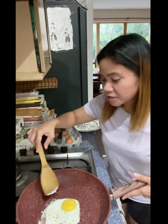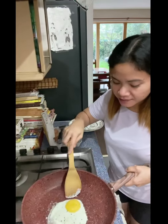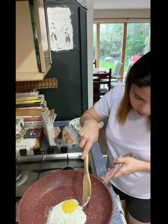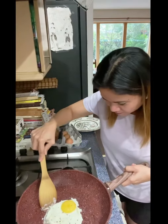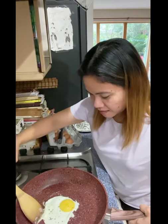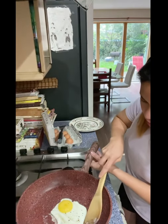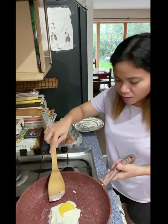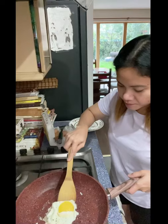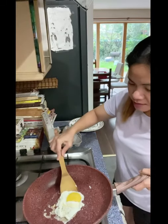Guys, it's not looking great — look, it's sticking in the pan. I don't know if it's true what they claimed, but let's see. I bought this on Amazon. If you want to buy it, just go to the Amazon website and search for Copperstone pan. But guys, it's sticking in the pan — sorry about that.